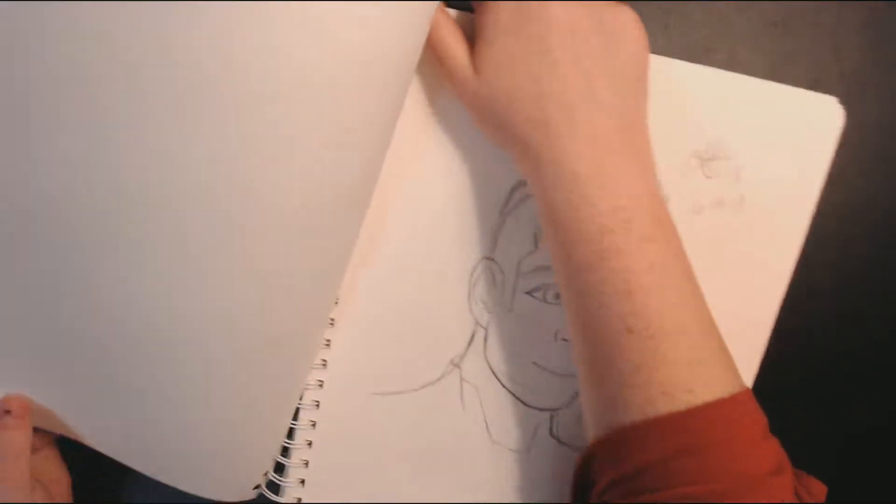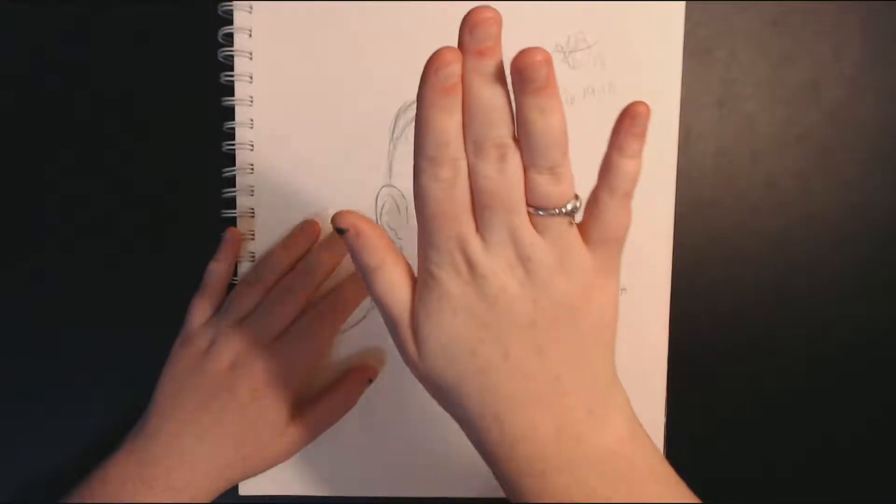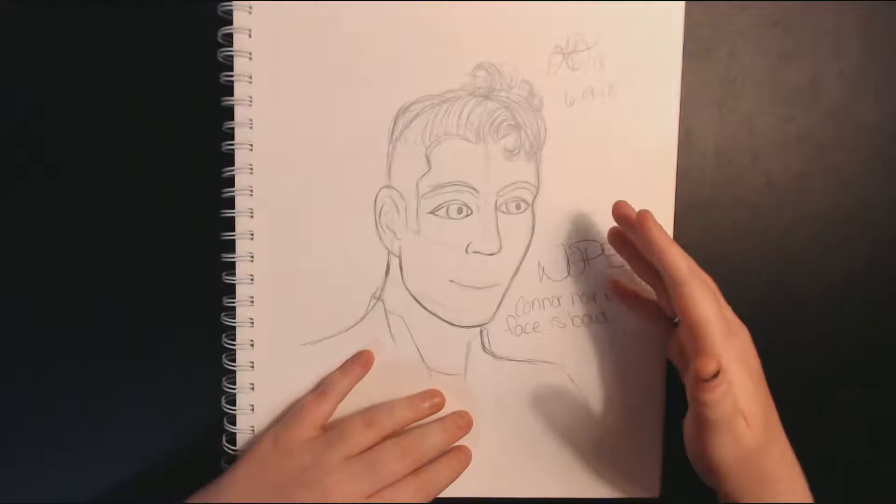Some days I just draw too much. We've got another sad one trying to draw Connor, also from the 19th. What is this? Help.